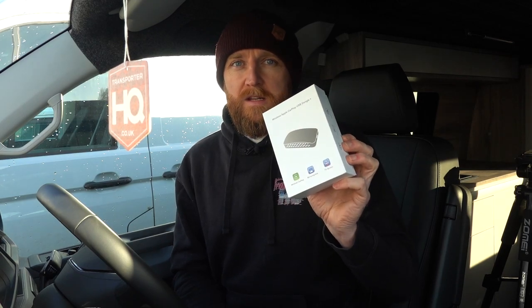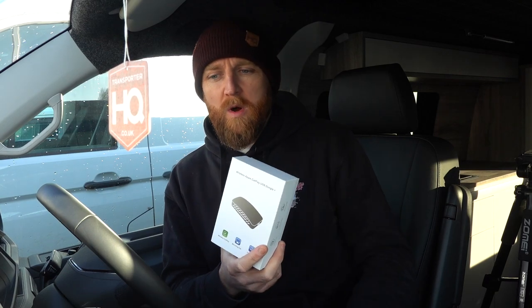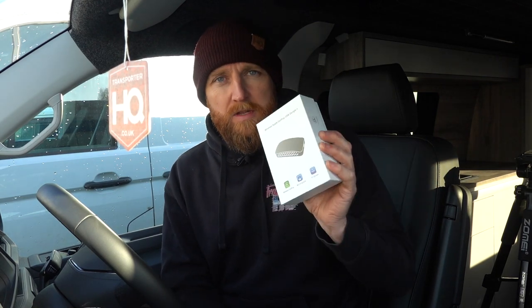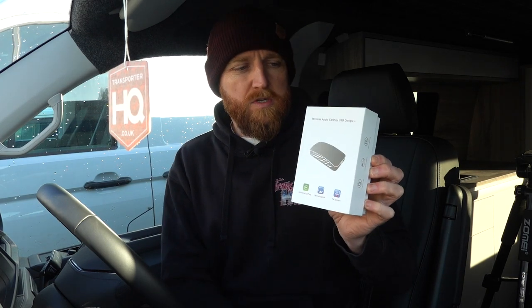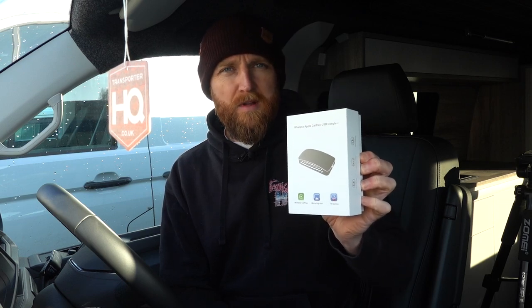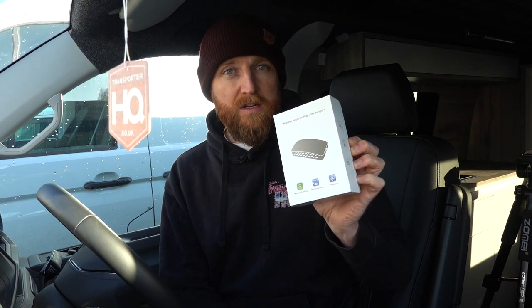Some T6.1s, like the higher-end ones with the bigger screens, have wireless CarPlay built in already, but a lot of them with the standard stereo unit — and the same with T6s — don't have wireless CarPlay and you have to plug in with a cable. This bit of kit we've been trying for a while now; we had a previous version we didn't think was particularly good, and we've now moved on to this one and we really like it, so much so we've decided to start stocking them. It's a really simple, nice and easy-to-use wireless CarPlay device that will work with your Transporter and lots of other vehicles, and it also allows you to mirror your screen as well as use the CarPlay feature.